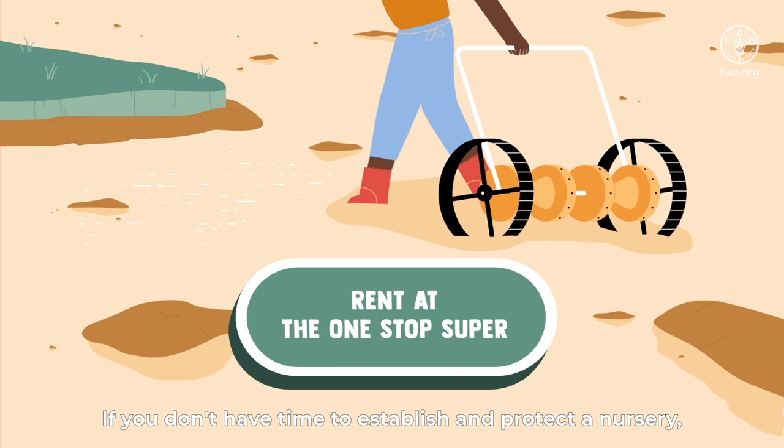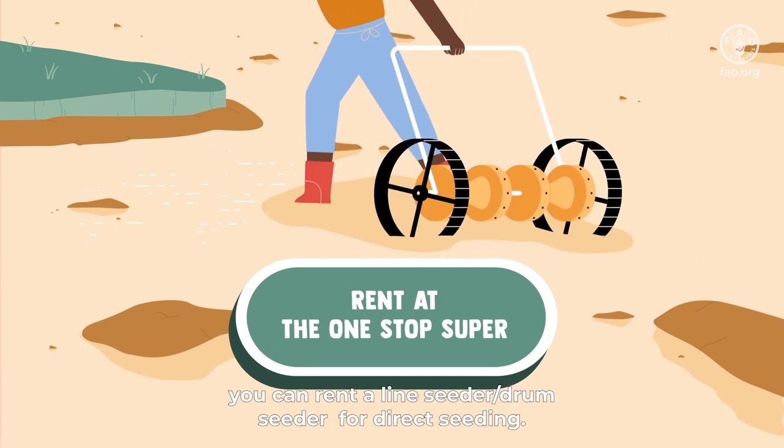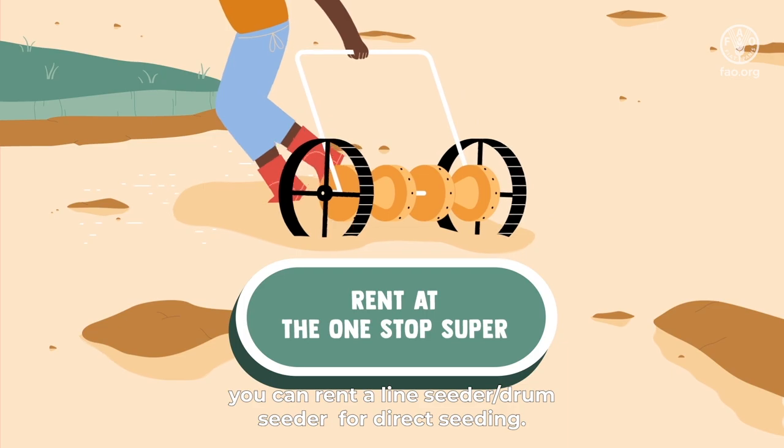If you don't have time to establish and protect a nursery, you can rent a line seeder, drum seeder, or use direct seeding.